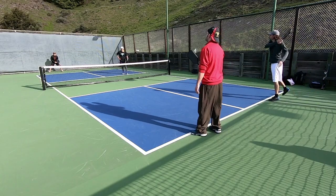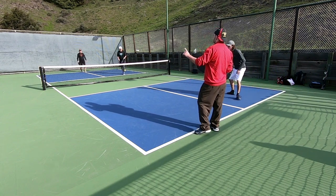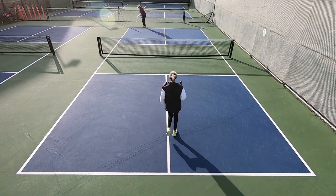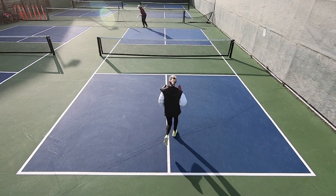Notice that the running theme on all of these serves is that we're constantly trying to create chaos with their timing, which will impact how good of a return they can hit. In pickleball you always want to be pressuring your opponents as much as you can with whatever tools you have available to you, and these serves can really help you get that done. Grab a basket of balls, get out onto the courts, and train up your serves. The beautiful thing about training your serve is that you don't need a partner — you can get out onto the court and get it all done on your own.